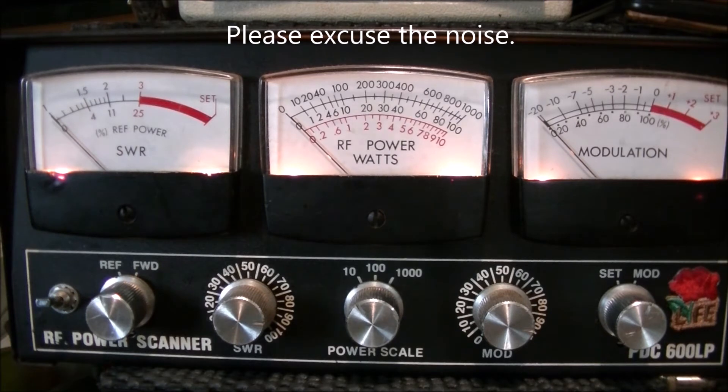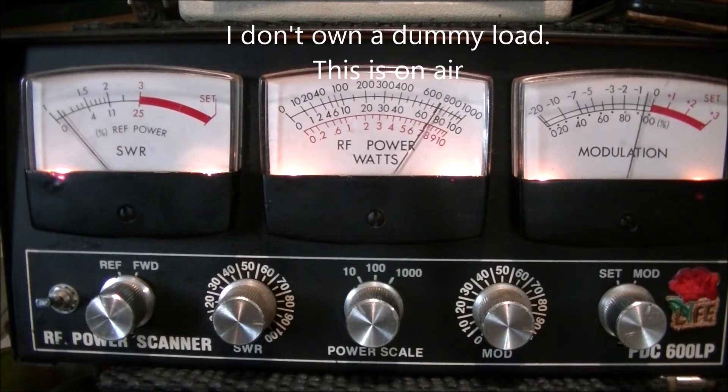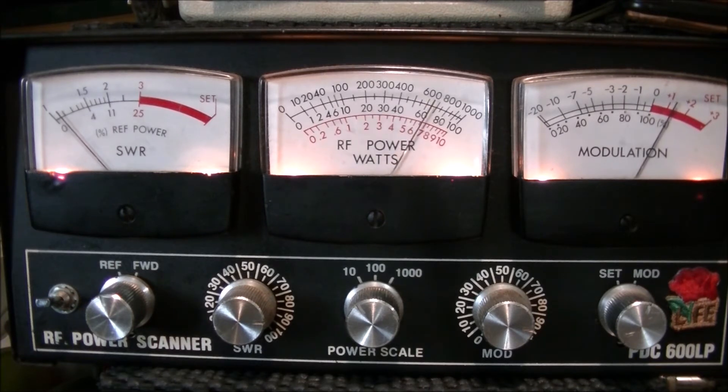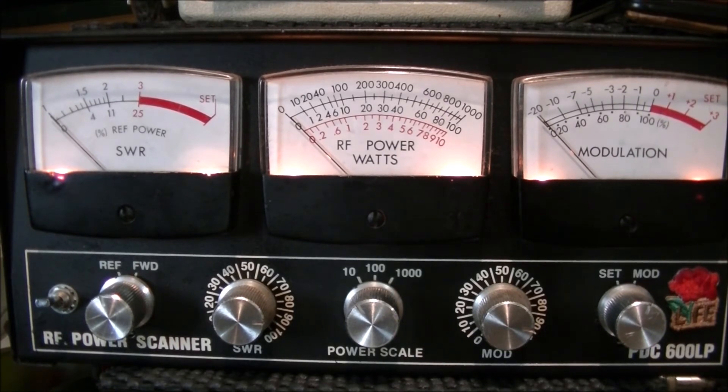Let's try upper sideband on channel 23 — looks like about seven watts on upper sideband. Now lower sideband — just barely making seven watts on lower sideband. Very interesting. Typically these radios should have been doing about four watts AM and 12 watts on sideband, so we're probably at 3.5 watts AM and maybe 10 watts on sideband.